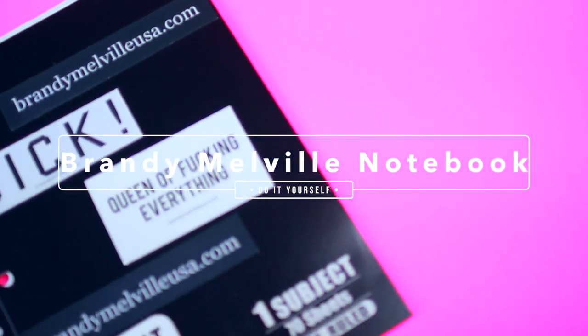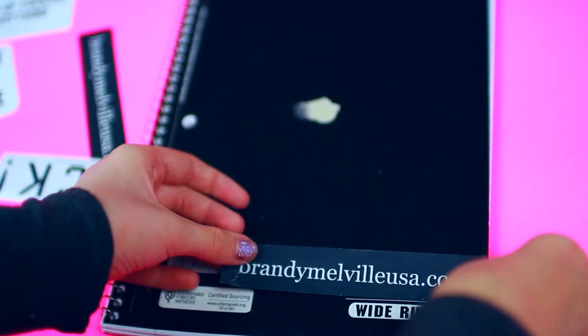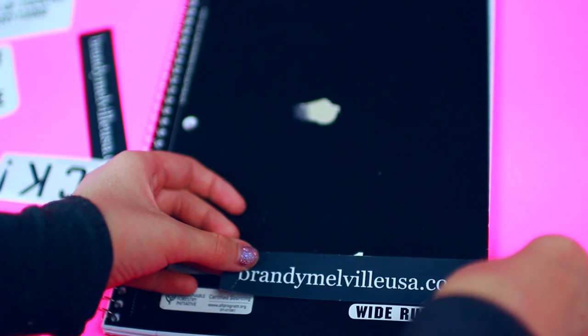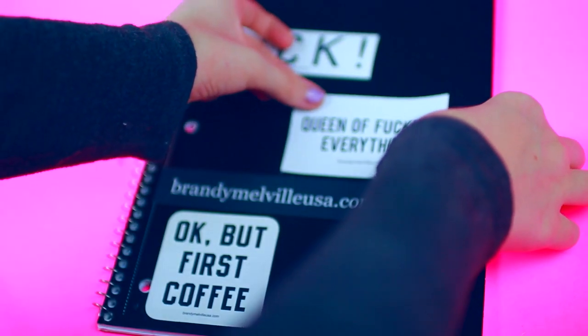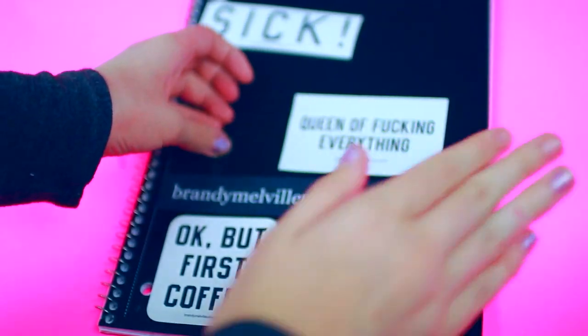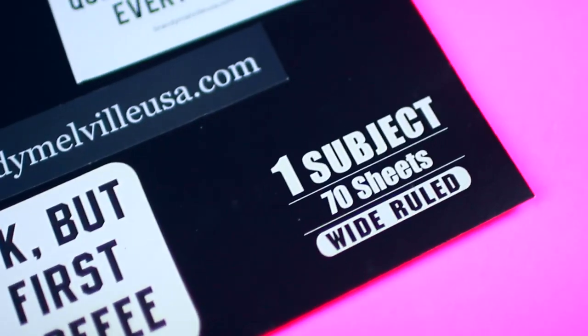For this next DIY we are going to be making a Brandy Melville inspired notebook. All you need is a black or white notebook and some Brandy Melville stickers, which you can get for free if you shop there. And all you want to do is stick your stickers right onto the notebook. You can cover any bad spots you don't like about it, and honestly this just spices up your notebook so cute. I love this notebook so much.